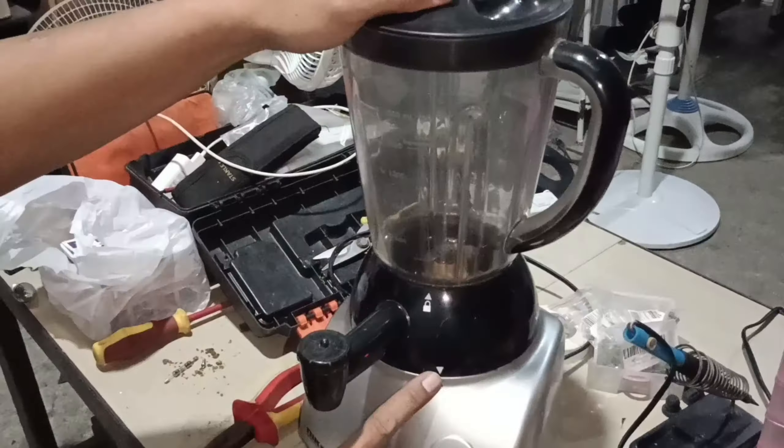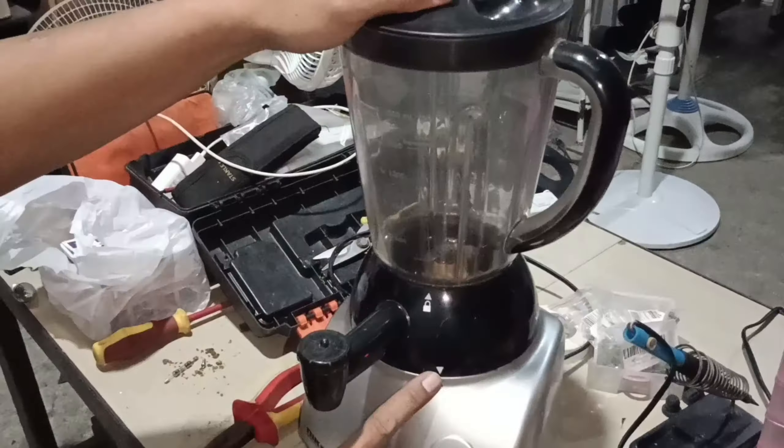Ayan natin kung ano yung problema nito. Napalitan na natin kanina ang fuse pero hindi pa rin siya gumana. So dito na yung problema niya — sa motor. Yung carbon brush — kung mapapansin ninyo yung carbon brush, yun yung carbon brush niya, yung isa at isa. Make up yung kapwa niyang carbon brush — wala na yung carbon brush niya. Hindi na naabot dun sa rotor, yung contact niya dun sa armature — yung armature sa loob, ito yung umiikot. Hindi na nagko-contact yung carbon brush, kaya hindi na siya umandar.